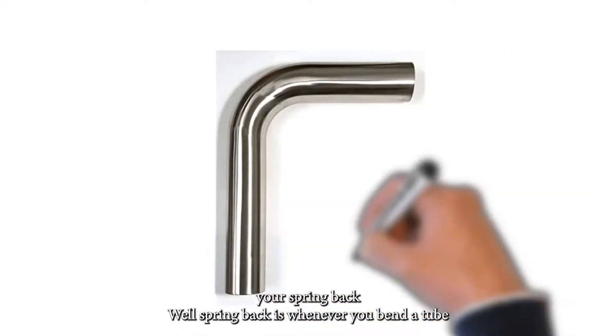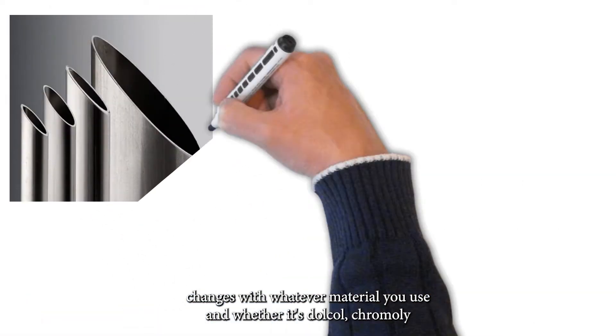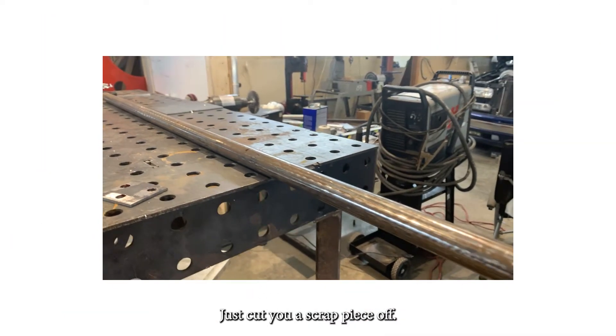Spring back is whenever you bend a tube and it wants to always go back to its natural state. All of that changes with whatever material you're using — whether it's docal, chromoly, or mild steel, it's all different. What you want to do is just cut yourself a scrap piece off.